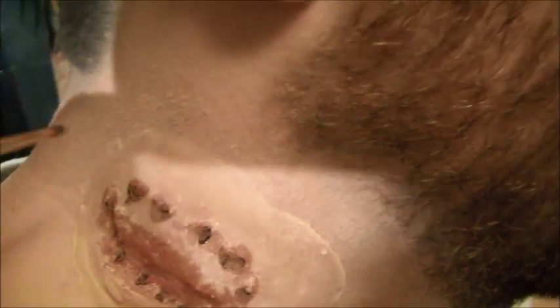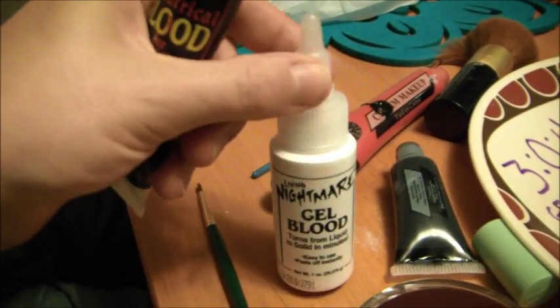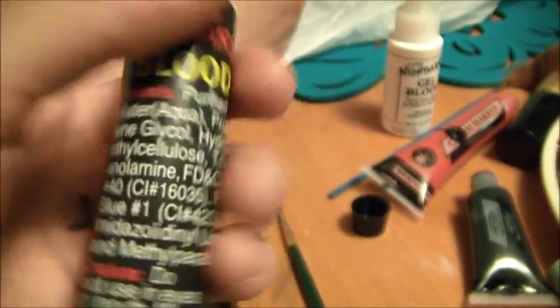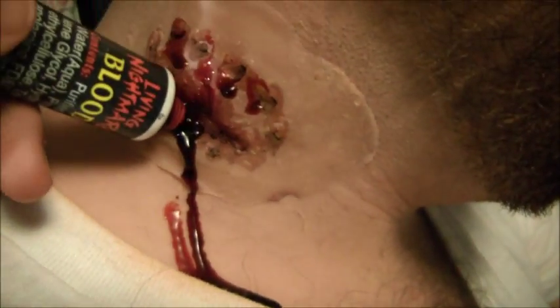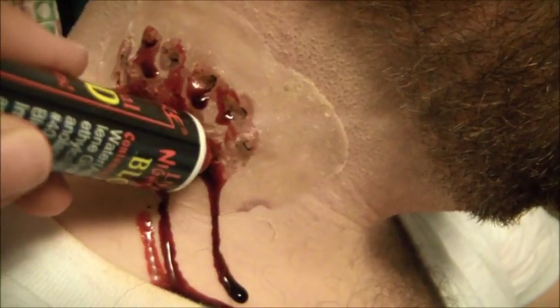Now I can start adding some gore. I'm going to come back in with bright red cream makeup and fake blood. The gel blood does not have an infinite shelf life, but this cream blood will stay moist no matter how long I have it on my shelf. I'm going to have this dripping from the tooth wounds and the neck hole, wherever it should be bleeding profusely. You can rewind to the beginning of the video if you want to see this again.